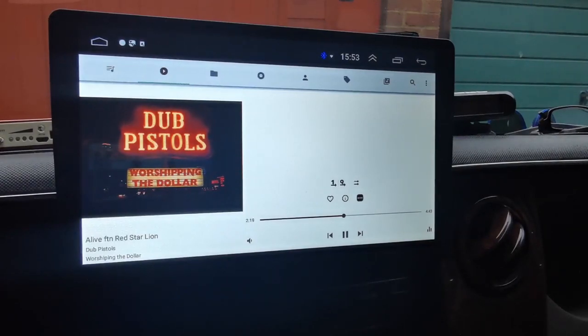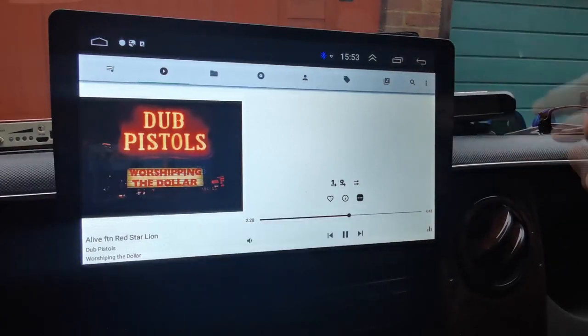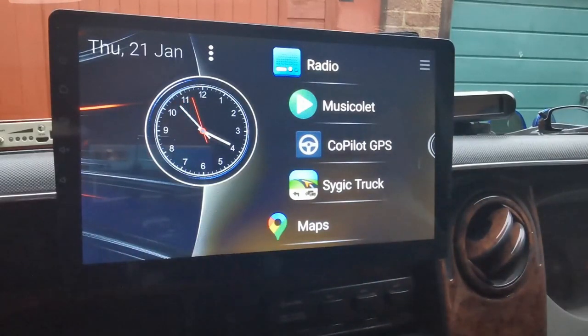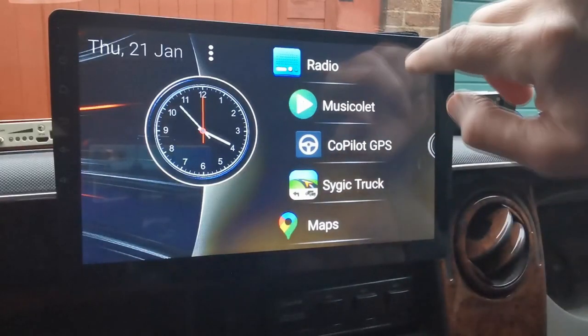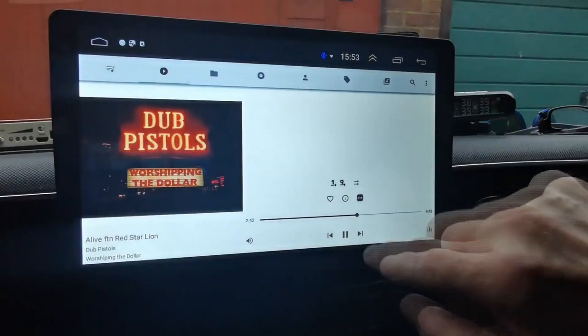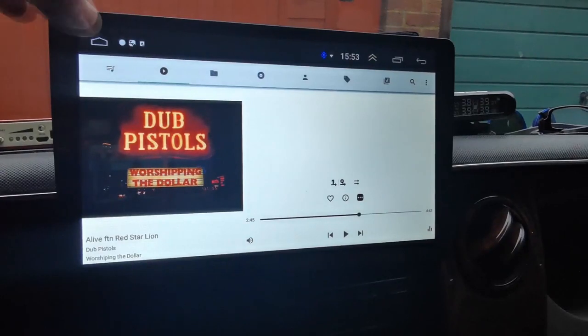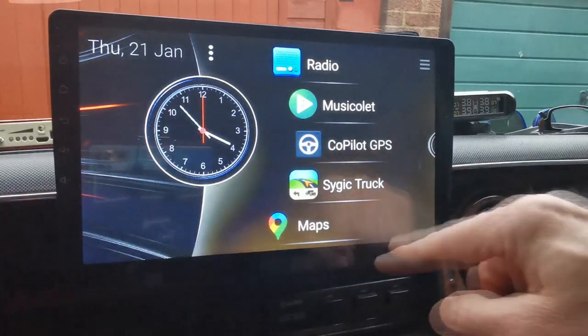You can leave music playing while you're looking at other stuff. The audio quality is pretty good I think, but if you're an audiophile there are provisions to go out to an external amplifier and subwoofer and all that sort of stuff.